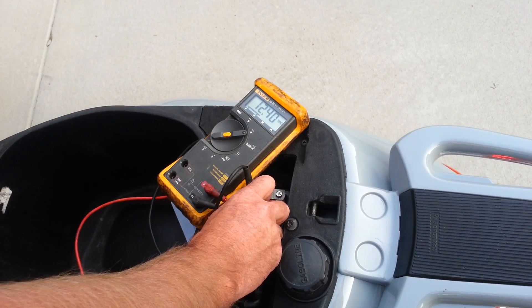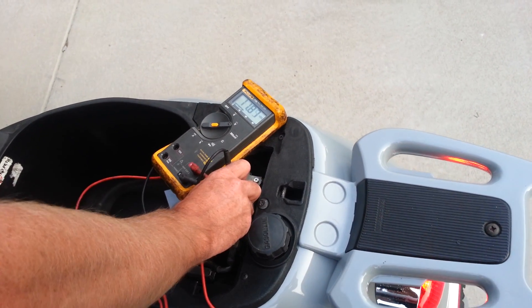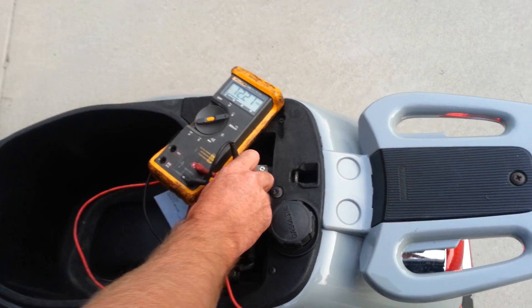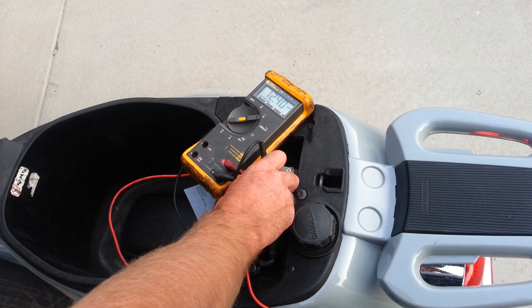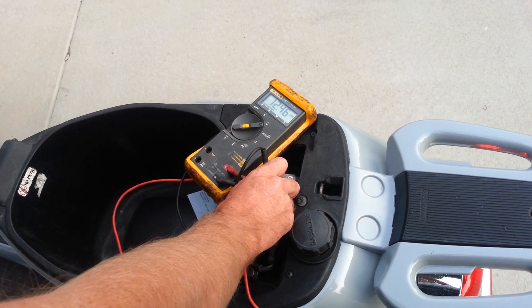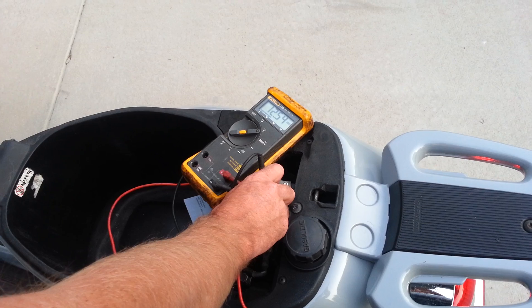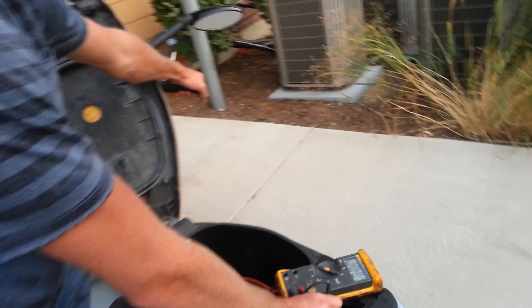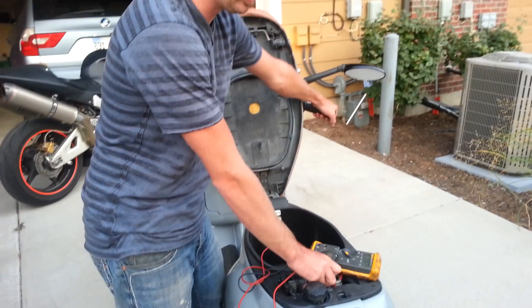I'm going to turn the key on and start it up. Now it's got to be more than 12 volts — like 12.5 at an idle. And then when you rev it up, it can't go above 15 volts at any point, or you're going to blow light bulbs out, headlights, batteries. So if you're going through batteries and headlights and taillights, it's because the rectifier regulator in your scooter or motorcycle is bad.